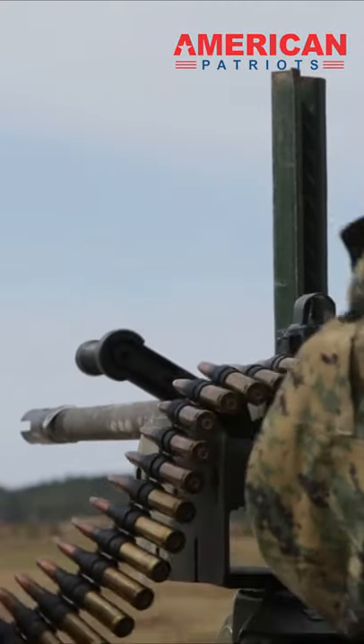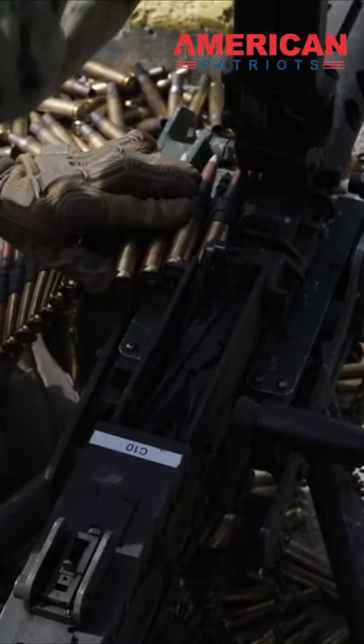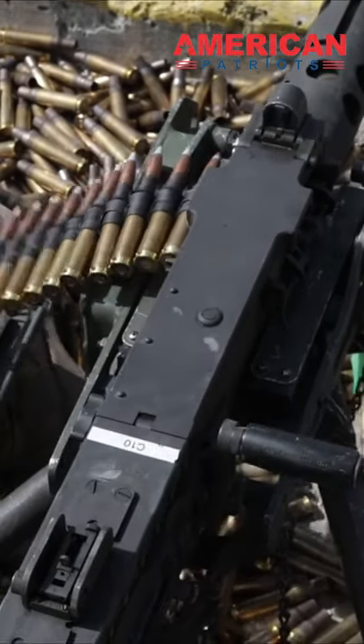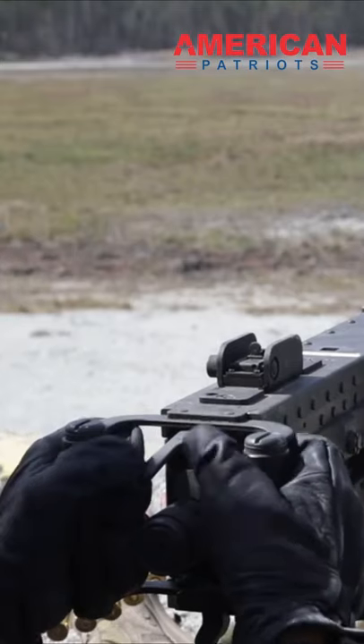The M2 machine gun, or Browning .50 caliber machine gun, is an American heavy machine gun designed toward the end of World War I by John Browning. Its design is similar to Browning's earlier M1919 Browning machine gun, which was chambered for the .30 caliber cartridge.